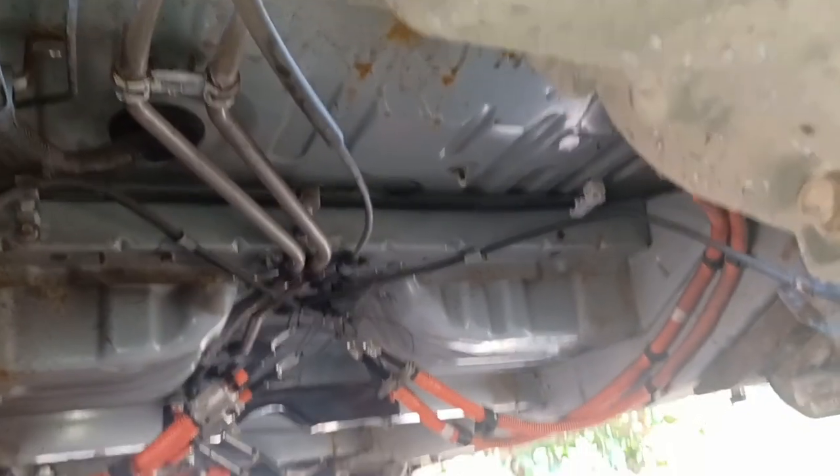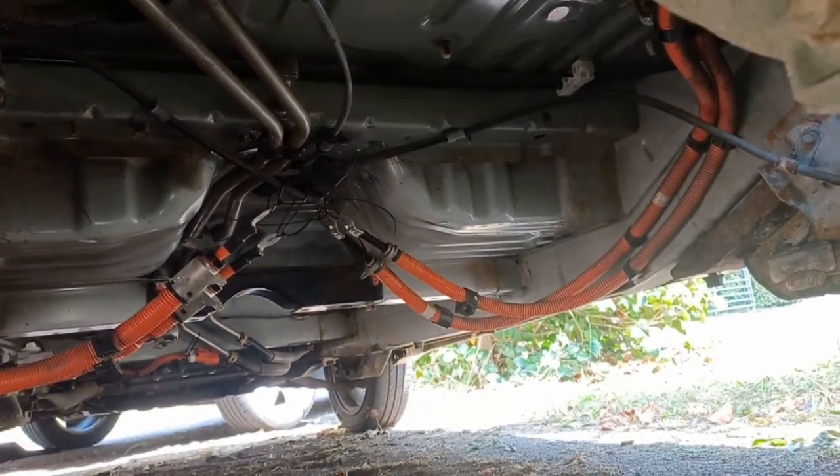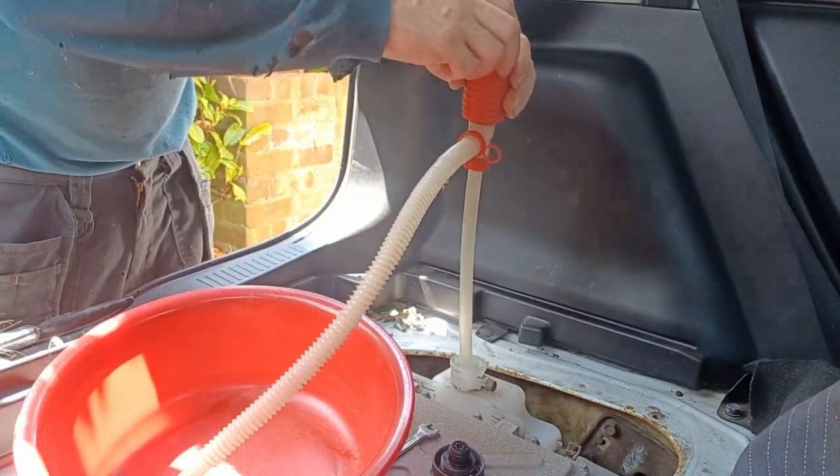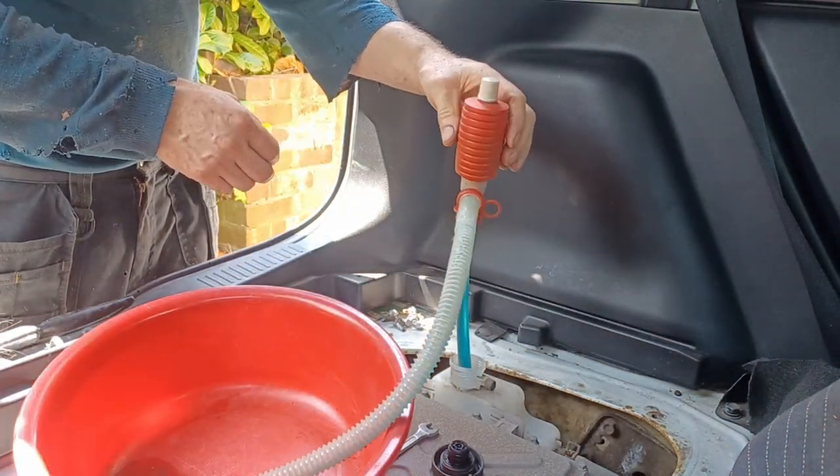The coolant system runs down the pipes above the battery pack, right down the middle of the car. Let's start by seeing if we can get the fluid out of the reservoir.